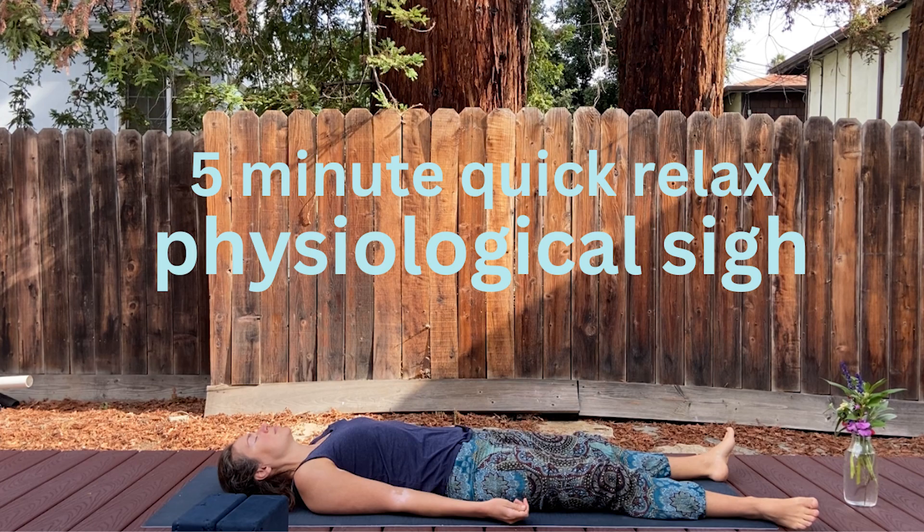You are ready for that. So as you're doing this breathing, we're going to do a body scan. Do your physiological sighs at your own pace. Bring your attention to your feet. Send some love to your beautiful feet. Send some love to your ankles.